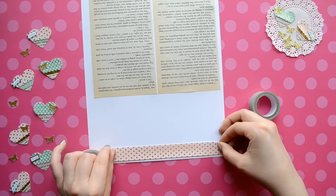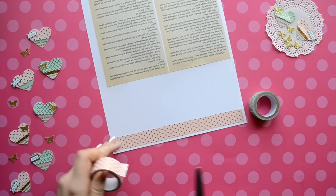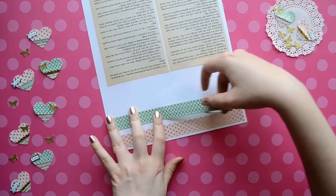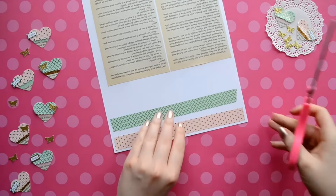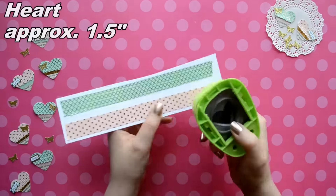For the fringe layers, I thought this was the perfect opportunity to use some of my washi tape. I chose some mint and some pink with some gold foil on it. And if you don't want to use washi tape, you can just use plain paper.